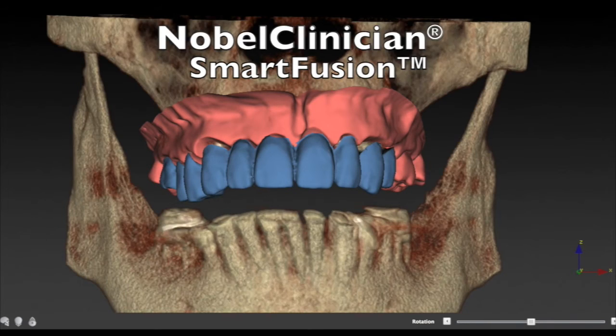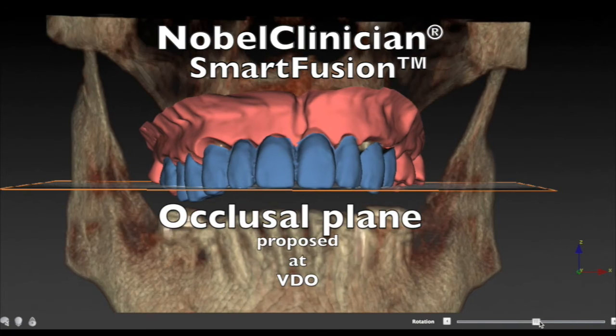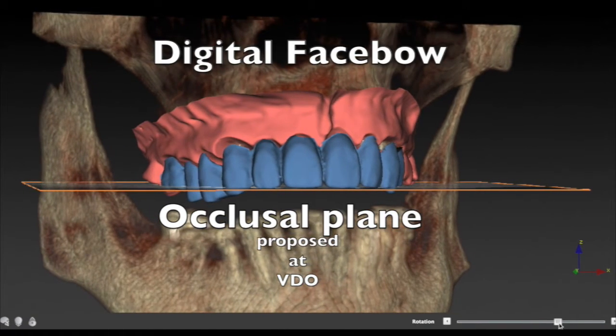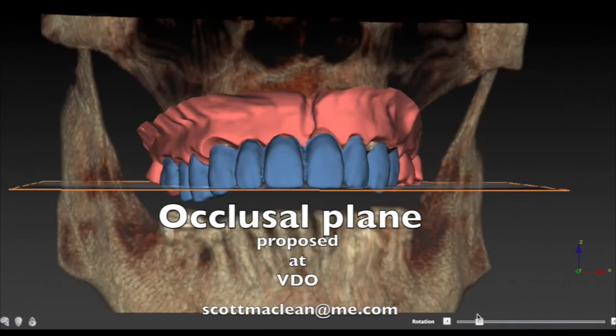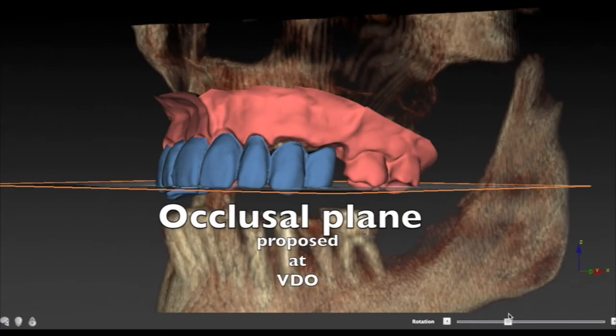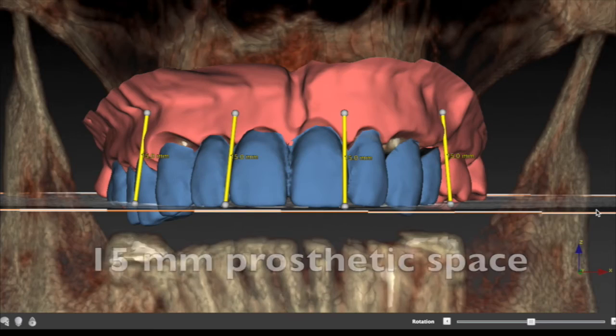Once we establish the occlusal plane by doing what I call a digital face bow — transferring the face bow from your models into Nobel Clinician — then we can start planning the space. The minimum space I like to have is 15 millimeters of prosthetic space, going to a maximum of about 18. Some people like 18; 15 is usually about where I want my minimum.